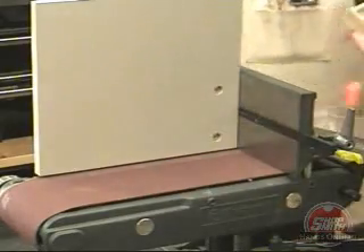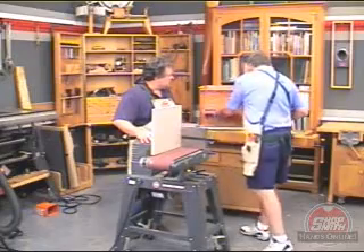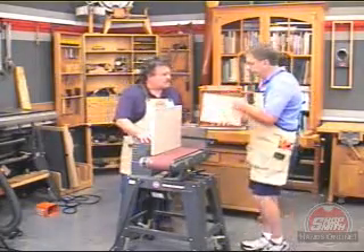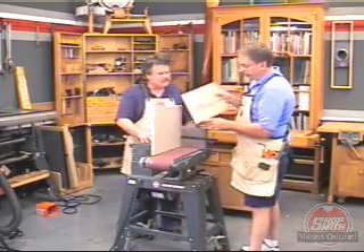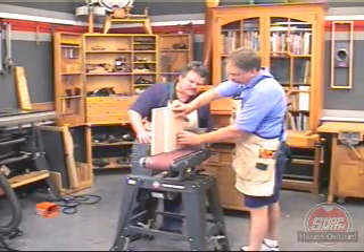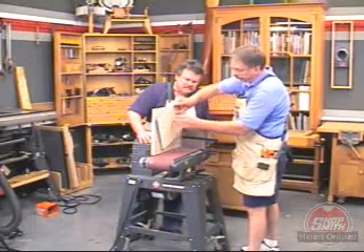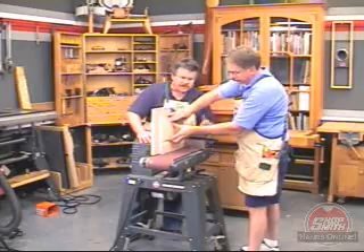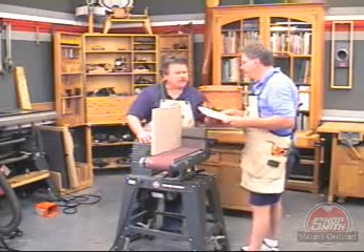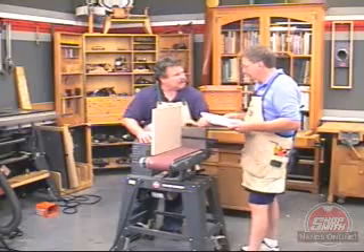That looks pretty easy. Have you got something you could demo for us? Sure. I've got a little jig I'm working on here that requires four square sanded sides. I start with the square corner, sand it, turn it 90 degrees, keeping the sanded edge against the table each and every time. So the procedure is a little bit different than it was for the drawer, but you always keep the sanded side against the belt sander fence, right? That's right.